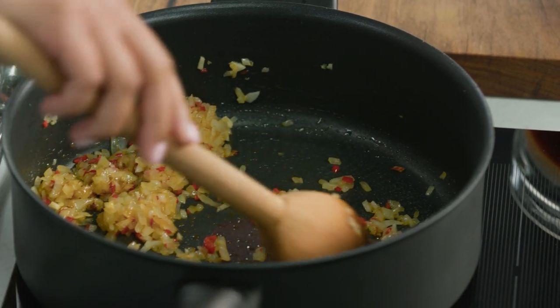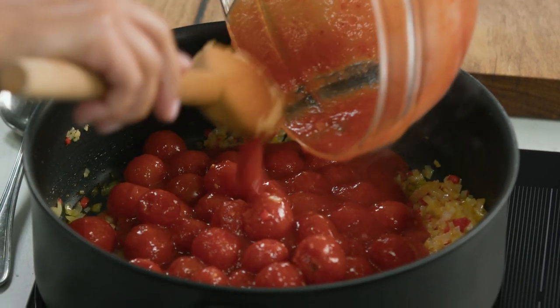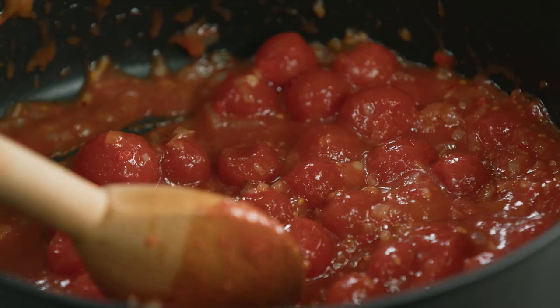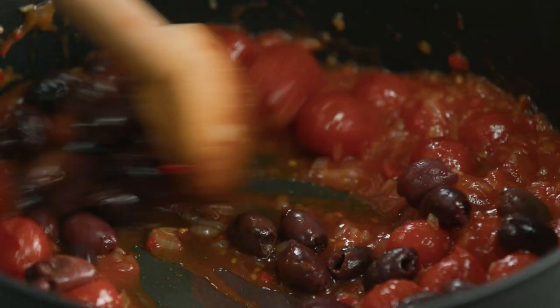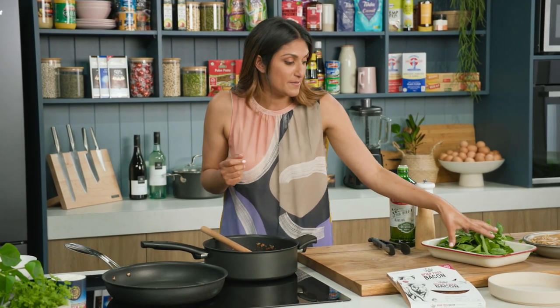I've already got some onion, garlic and chilli just softening off in the pot here and I'm going to add some cherry tomatoes. This is a really beautiful heavy tomato-based pasta and I love adding olives to my pastas for that saltiness — it also bumps up the veggie intake, so it's a really good trick if you're trying to get some salt into your pasta dish.